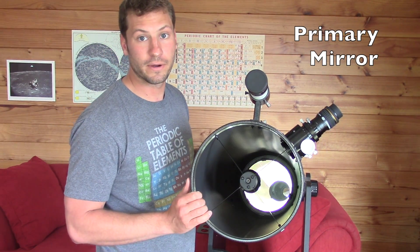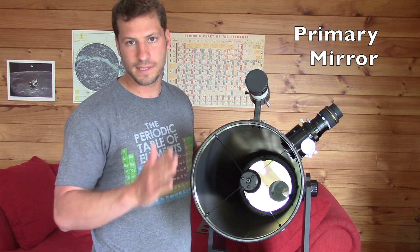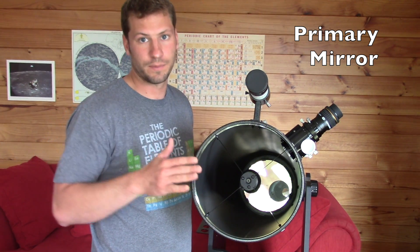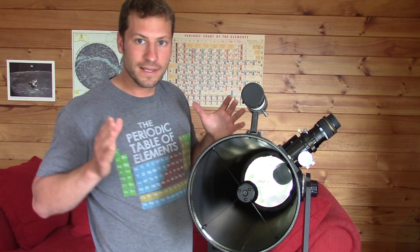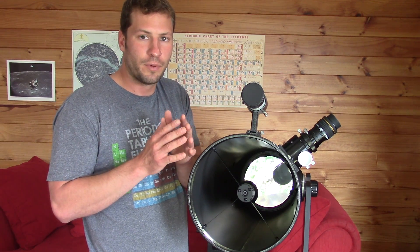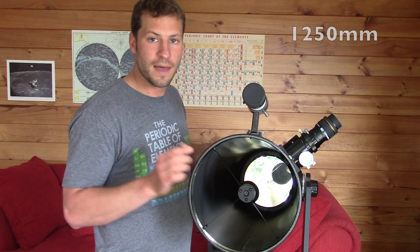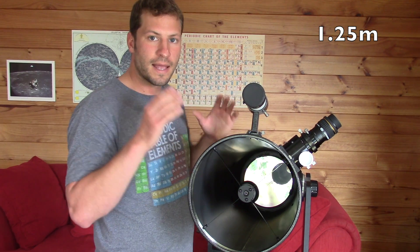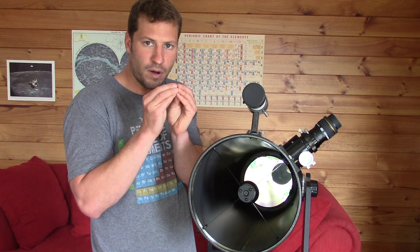That's the primary mirror, and that's the mirror at the bottom. Basically it's a piece of glass that's been ground out in a concave manner — not a spherical concave, but a parabolic concave. It's where all the light comes to, and it's the part that actually focuses the light into a single point. This is a 1200 millimeter focal length telescope, so when the light hits that mirror it bounces off 1.2 meters, and at that point all the light has converged into a very small point.